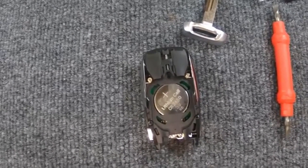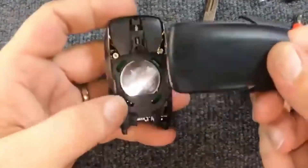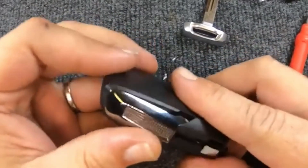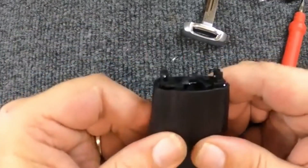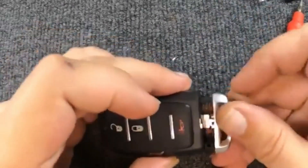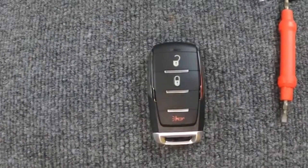Once you've done that, you're good. Turn around and take the back cover. The easiest way is to start with the top and just work your way down — you'll hear it snap. Go ahead and take your emergency blade, insert it, and there you go. You've just changed your battery.